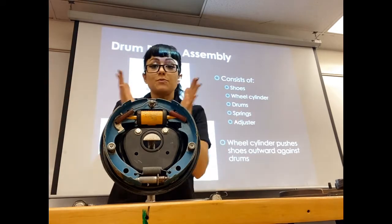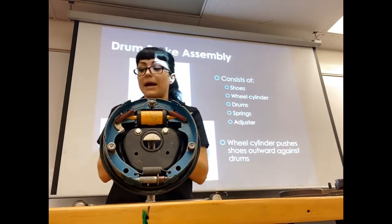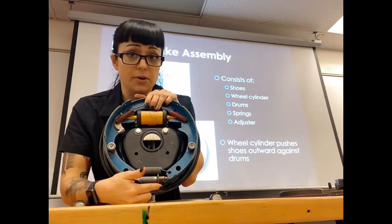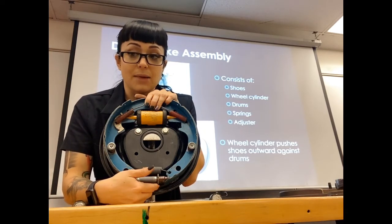Something has to pull our shoes back in, so we have return springs that pull the shoes back in. These are not self-adjusting like your disc brakes, so we're going to have a star wheel adjuster that needs to be adjusted from time to time.